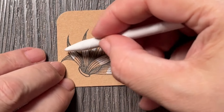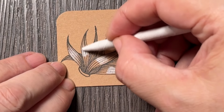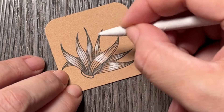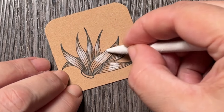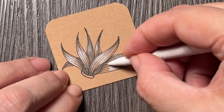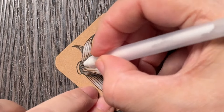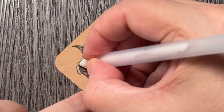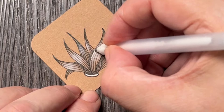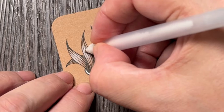As always, I'm using the blending stump to blend the highlights — at least the ones I add with my white pencil. Then you can decide if you want to add some more with the Gelly Roll. I probably will, at least a little bit — maybe even here, just a hint of those highlights here and there.